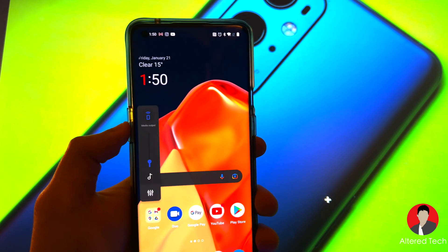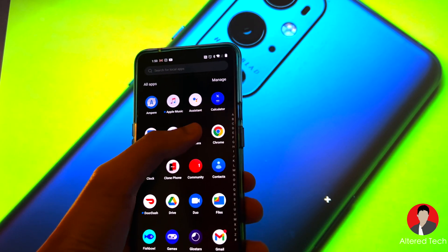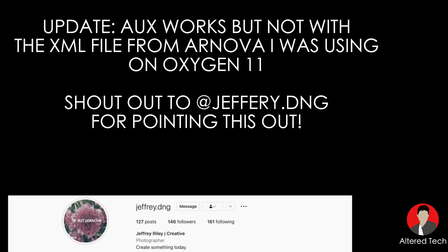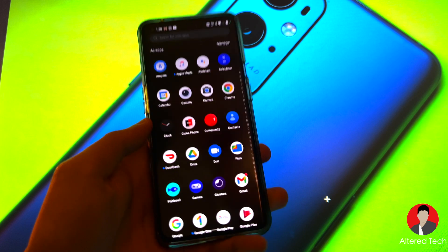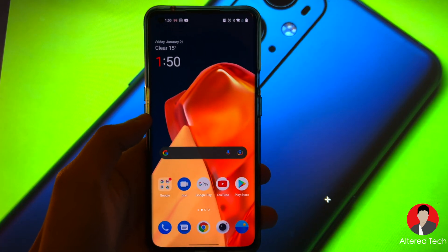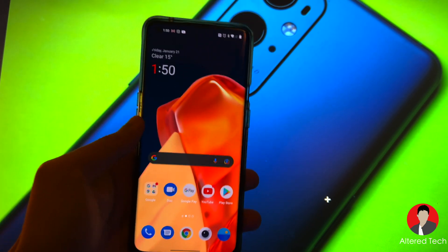As for the haptics on the volume rocker, still not there. And as for GCAM — those are two of the things I'm still looking forward to for some feature updates. OnePlus did say they're going to enable GCAM compatibility.